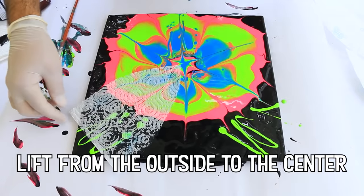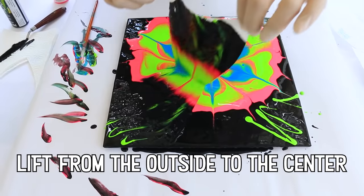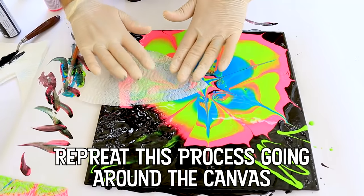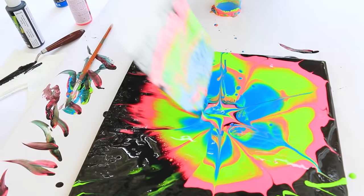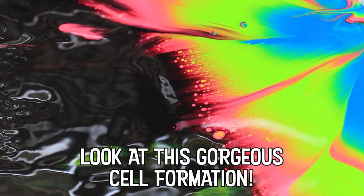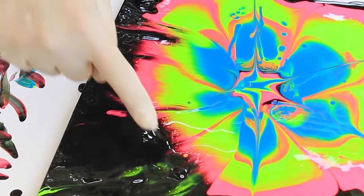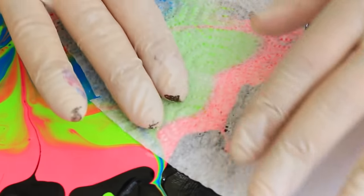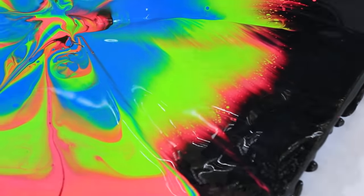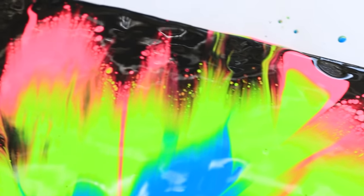You definitely want to pull your paper towel from the outer edge to the center of your flower, not the other way around. I really love how the cells are forming around the edges. Some artists spread an entire napkin over their art and lift it one corner at a time. But I find it much easier to do one section at a time until I'm happy with it.